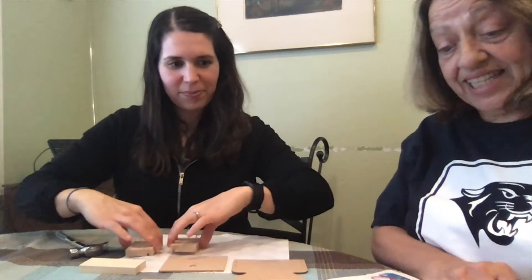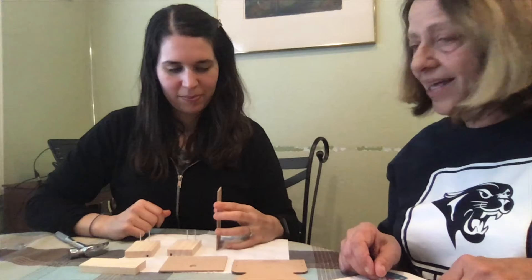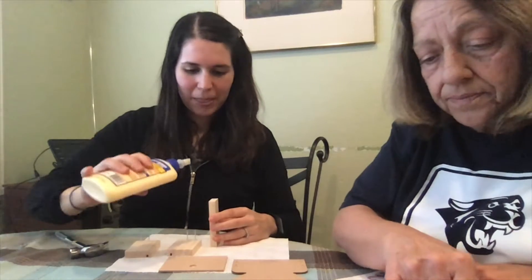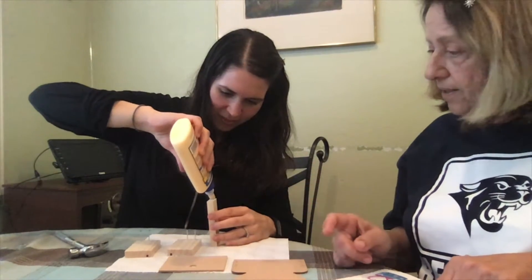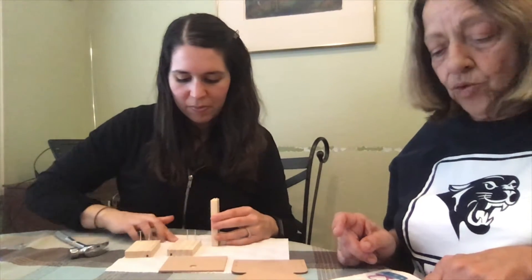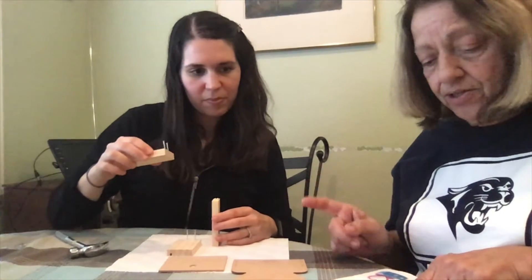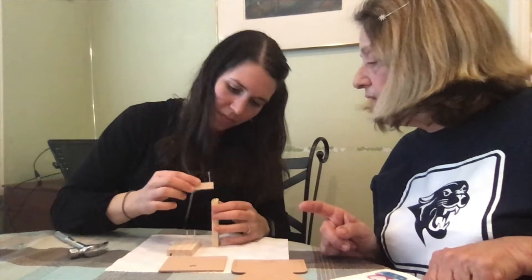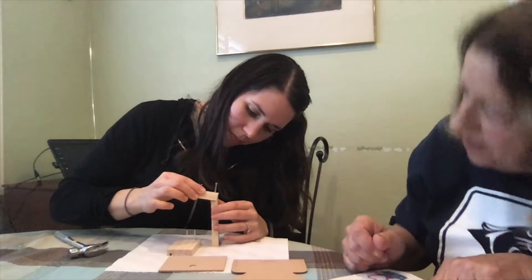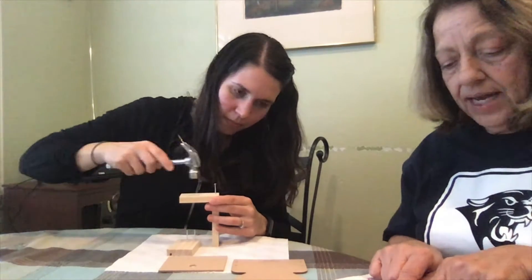Step two: stand the front piece up and add a little glue to the top edge. This is the front piece. Place one of the side pieces on top. Make sure the front and bottom edges are even and the slot is not blocked — the slot needs to be on top. Then flip it and hammer the nails in. Nail them together.